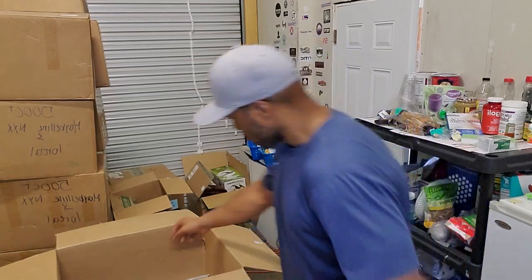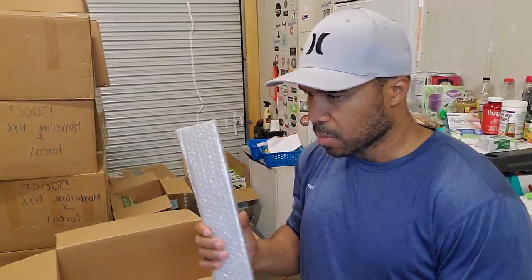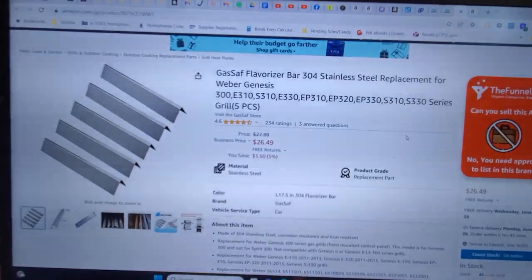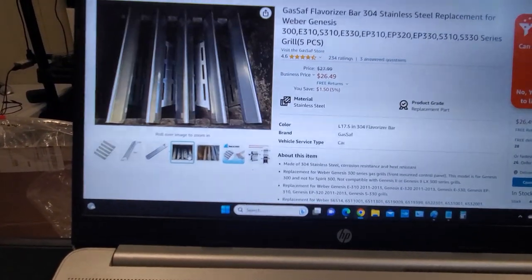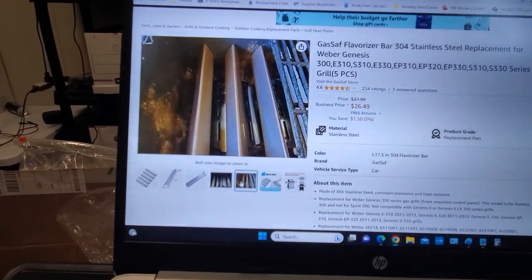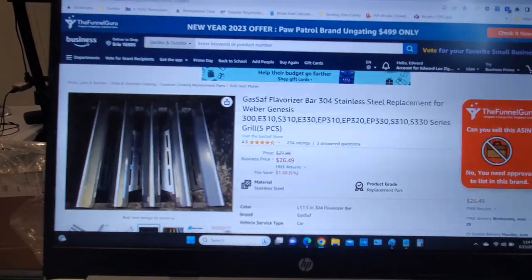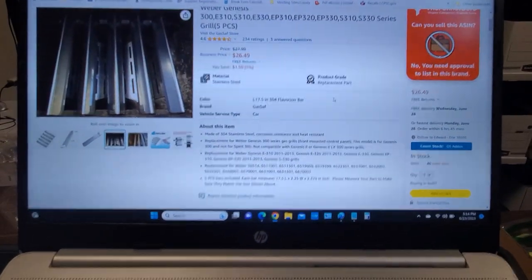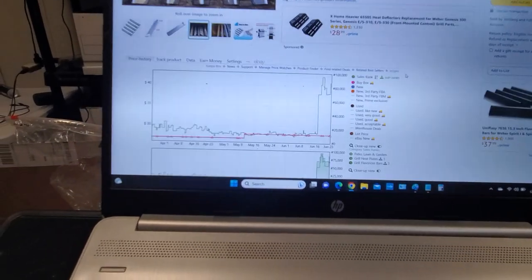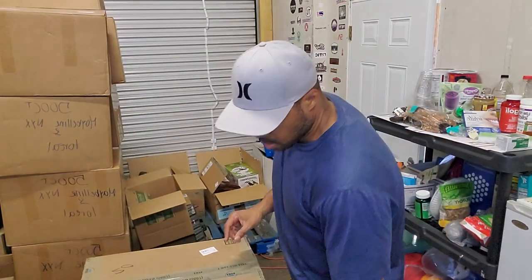These are Gas Grill Flavorizer Bars — 304 stainless steel replacement bars for a grill. They're going for $26.49 over there with an 81,000 rank. I'm definitely going to try to see if I can get approval to sell on Amazon; if not, we'll just eBay them. That's the end of box number two — let's move on to box number three.